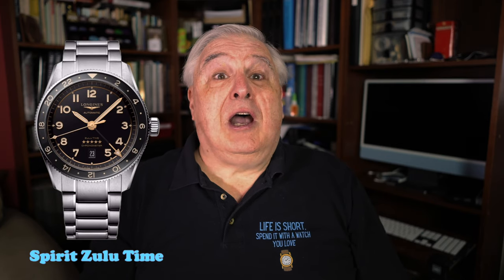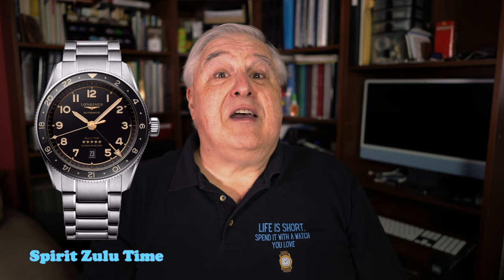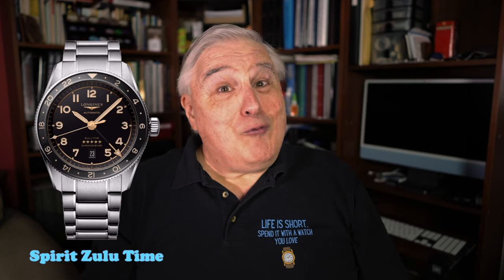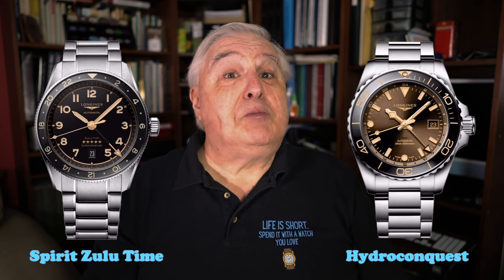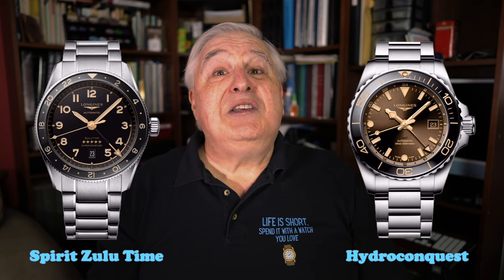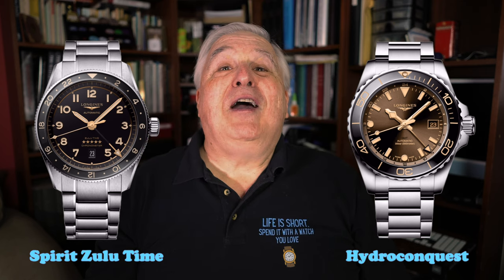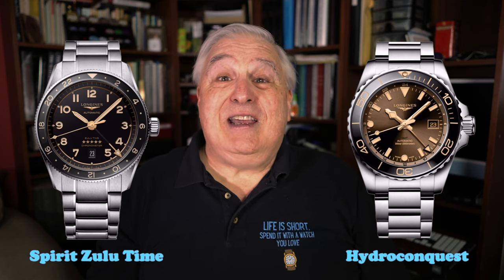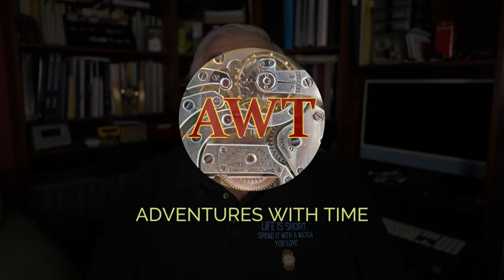The Longines Spirit Zulu Time is one of the nicest Travelers GMT watches under $4,000 US dollars. However, recently Longines released a Travelers GMT version of their popular Hydroconquest sports watches. For those of us considering these watches, which should we select? I'll provide you with all the information and insight you need to make a decision on this episode of Adventures with Time.